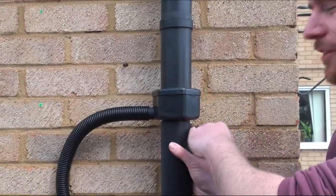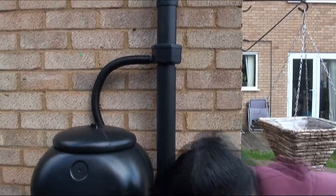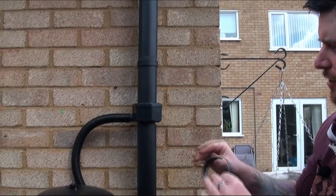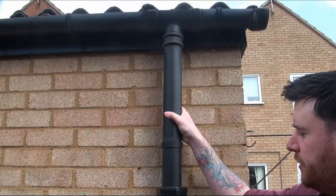So when you do come to saw it, make sure you actually saw it straight — my sawing definitely wasn't straight. For us, what we had to do was actually saw a chunk off just to be able to get this in because it's a bit fiddly. If you've got no room to play bringing that up, it's going to be difficult fitting it on, but it will go on — you'll just have to be a little bit forceful.